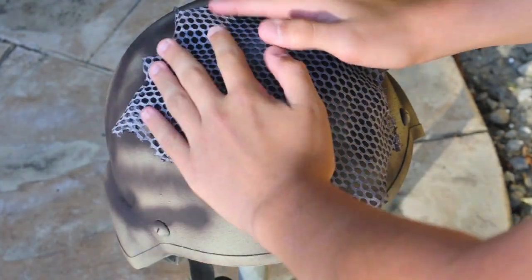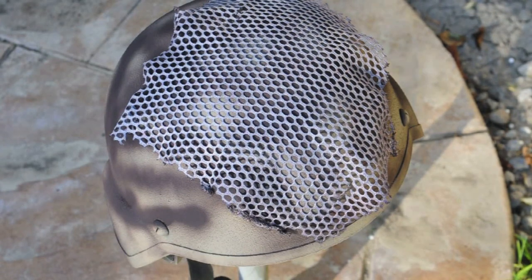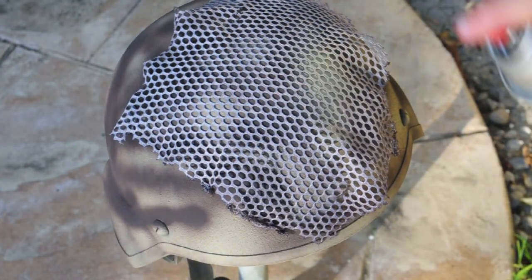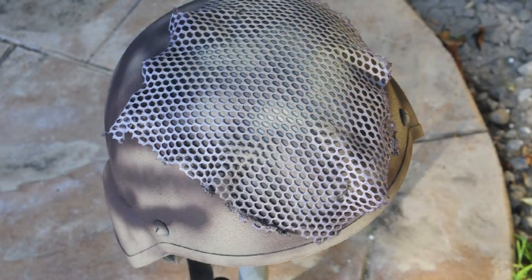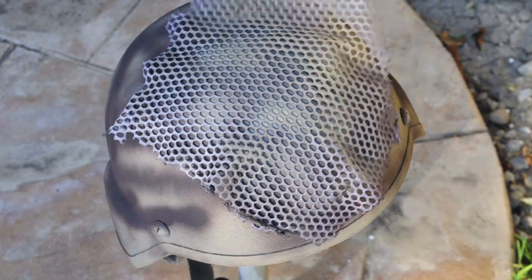Now we're going to do the final step. Take your mesh material, put it over your helmet, and then just take the color you used for your base coat and spray paint it over the mesh. That's what's going to give it the snakeskin pattern. Just keep moving the mesh all over the helmet to get it complete.